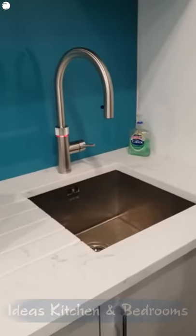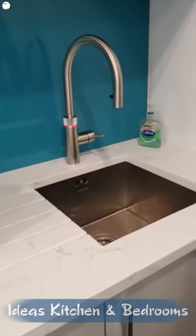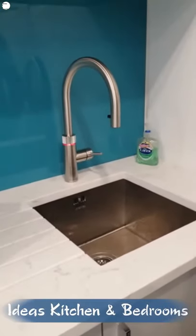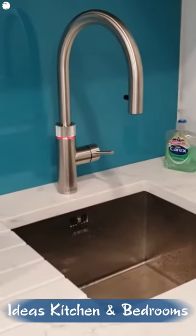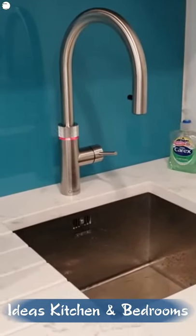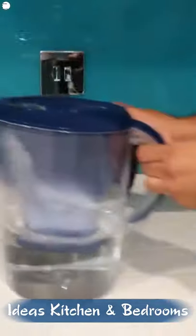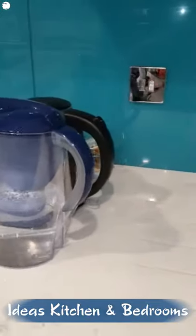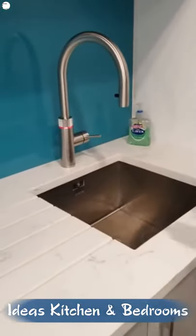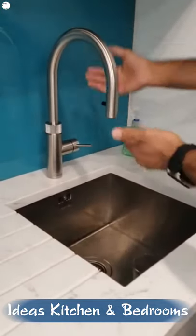Hi guys, welcome to Ideas Kitchen Bedrooms. We just installed this new multifunctional cooker tap, so I'm going to show you the benefits and how it works. The first great thing is we are clearing our worktop and getting rid of these two, so they're no longer required because everything is in here. It's got a lot of built-in features, so let me begin with the demonstration.